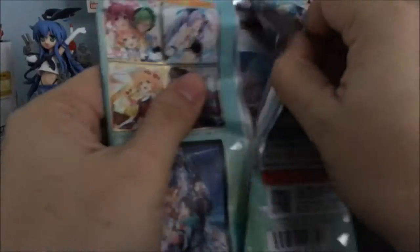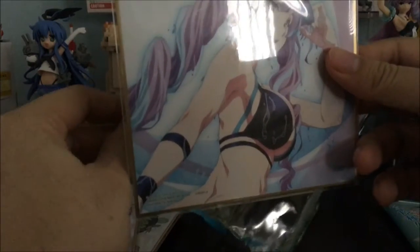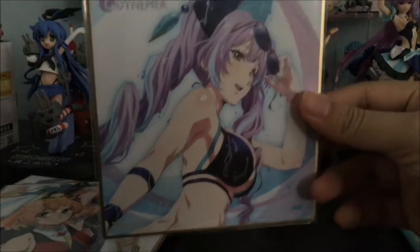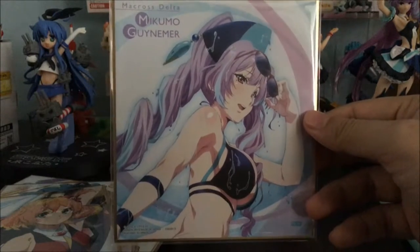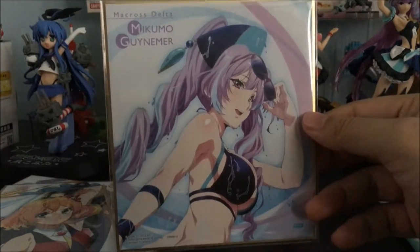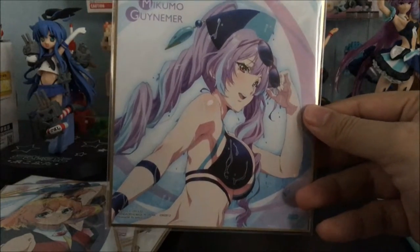Last two packs — and it seems I don't have these. Hopefully I'll get one of them. We have Mikumo in her swimsuit, which I think we did not see in the anime itself, so I guess this is pretty exclusive. I don't recall Delta ever having a beach episode where all the female characters are in their bathing suits. So I guess this Shikishi board is actually pretty unique on its own. But why Mikumo?